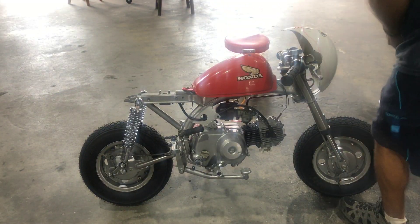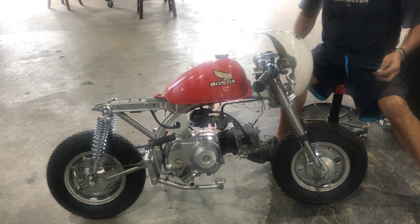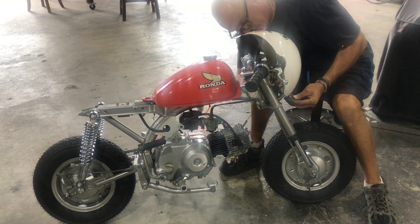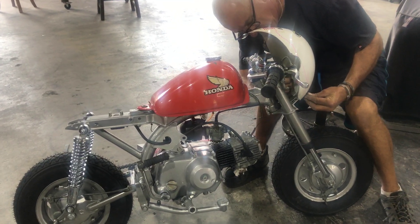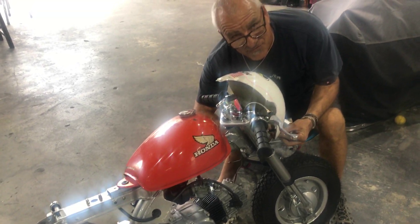I gotta trim it all up. I'm just getting it to position. What year is this? 1979 Z50R.